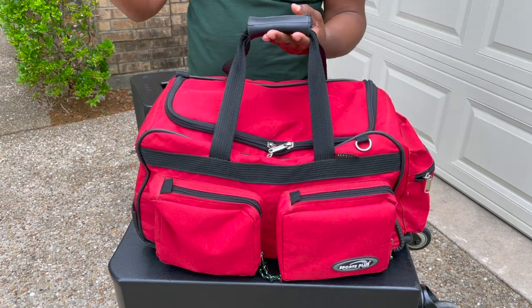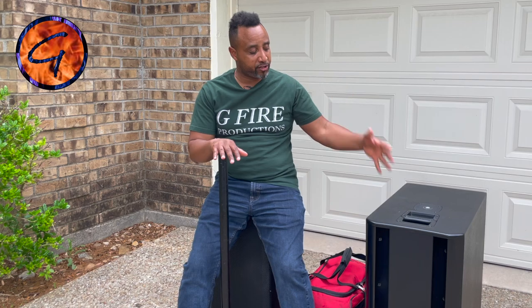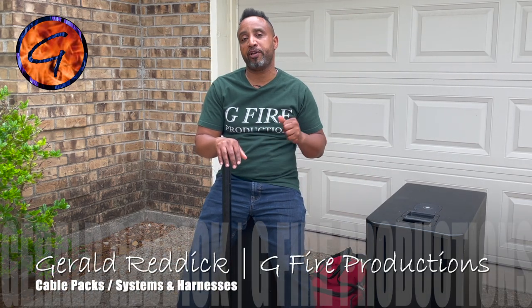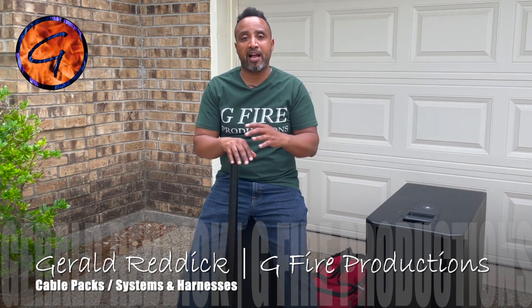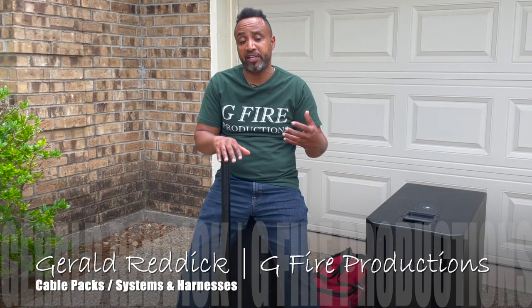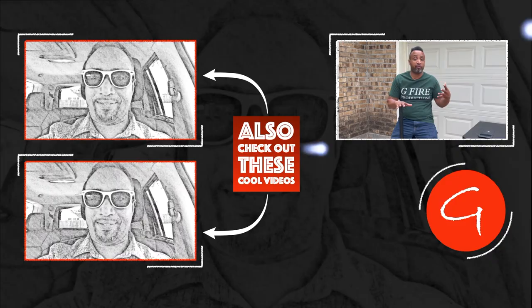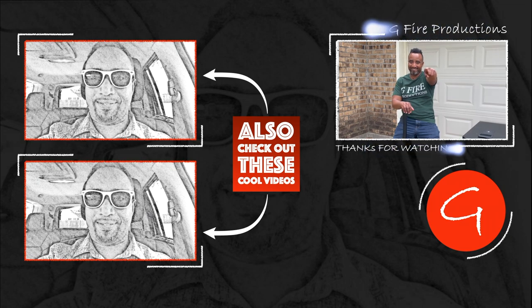I owe you guys a video about all the rest of the stuff in this bag, but let's stick to this video for now. There it is, party people — I just showed you how I set up my subwoofer, mini kenta, and top speaker really fast for audio, power, and all that, and the breakdown was even faster. Let me know what you think in the comments — how do you guys set up? I'm curious what other DJs are doing. If you found it helpful, smash that like button, give us a subscribe, and ring the bell. I'm Gerald — to learn more, visit www.g5productions.com. Let's party!